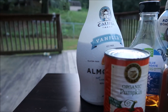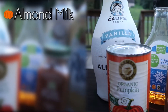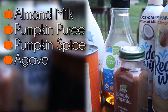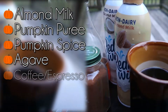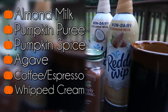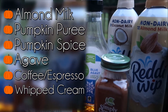Everything you need is listed below — just use your favorite brands. Our favorite almond milk is by Califia. You'll also need pumpkin puree, pumpkin spice, agave or your favorite sweetener, a cup of strong coffee, and of course the pièce de résistance: whipped cream on top. If you want to see our review on Reddi-Wip non-dairy almond milk and coconut milk, we have a video linked above and in the description box.